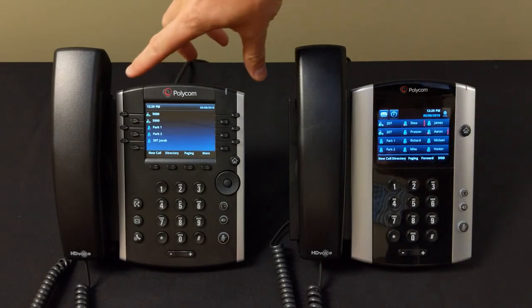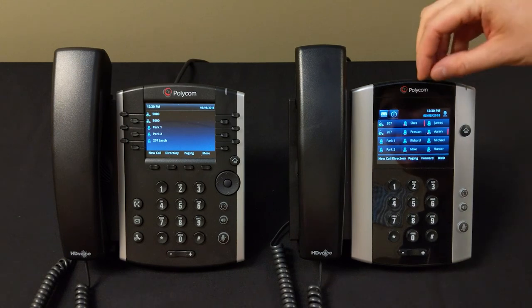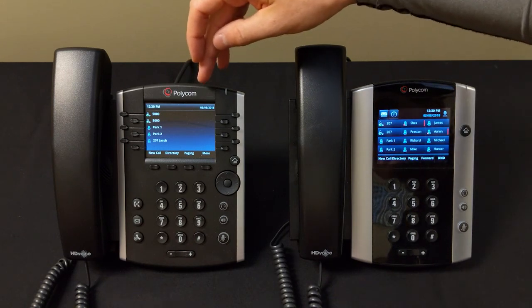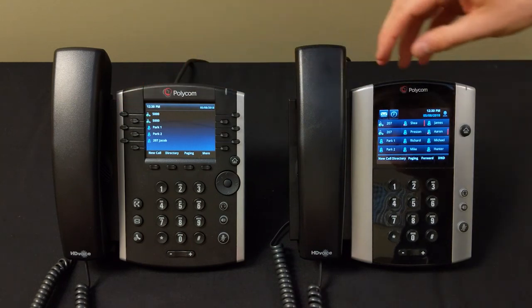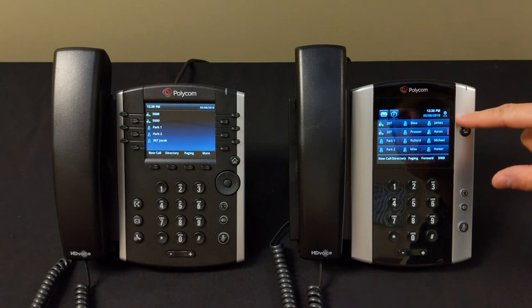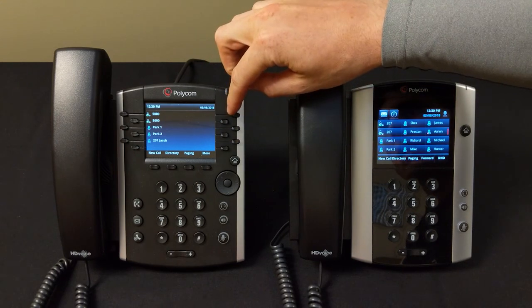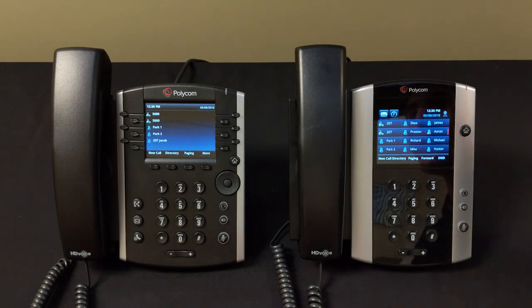You may be wondering about the programmable buttons on the 400 series and the 500 series touchscreen. These are called BLFs — Busy Lamp Fields. You can have any extension in the company, a conference call, an outside number, or anything else programmed to these buttons. Call your Keystone support technician and they'll log into the back-end user interface to add those buttons for you. Each button can act like a quick key to instantly park a call or transfer to a specific extension.